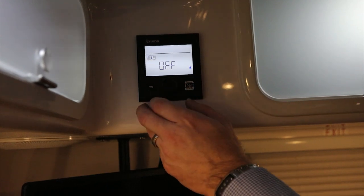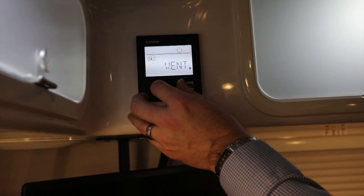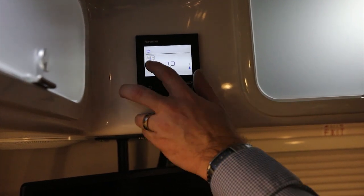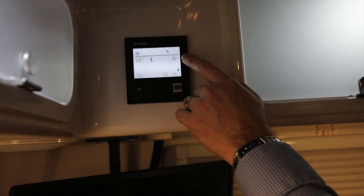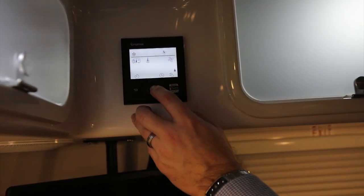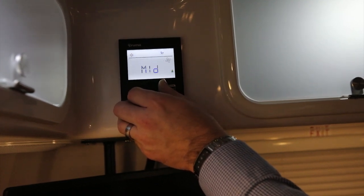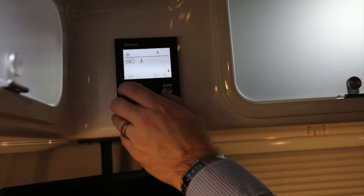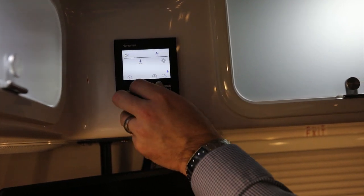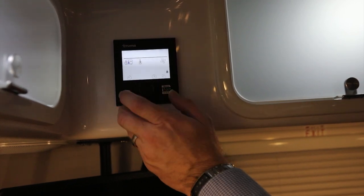Going into AC, you can just do vent — that turns your fan on. Go into cool mode and you'll see a snowflake; set the temperature and it kicks on. The fan speed will be whatever it was last set to. You can have low, middle, high, and night mode. Go back in and turn the air conditioner back off.